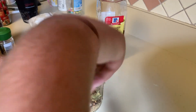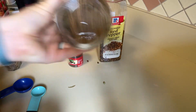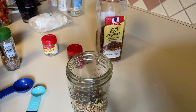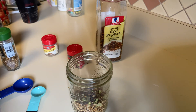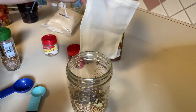I'm going to put the lid on the mason jar and shake it all up. All right, back to our hot sauce recipe. I'm going to take two tablespoons of this pickling spice mixture and put it in a spice bag.